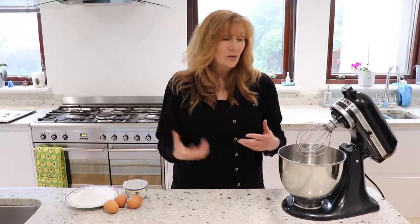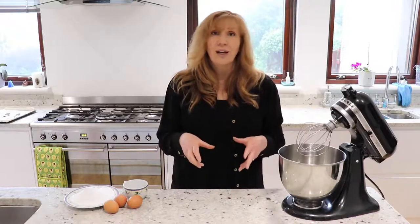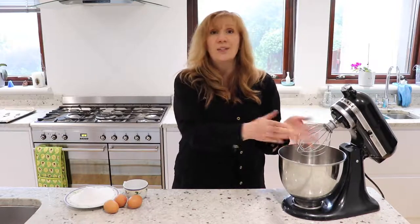If you're using a stand mixer, you want the balloon attachment because that's going to whip the maximum amount of air in. With a hand mixer you've got the two little mixing parts — like two little ones of these.